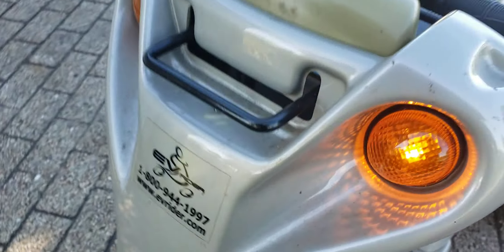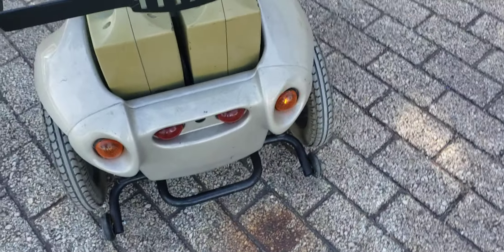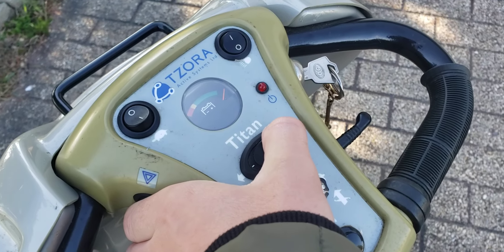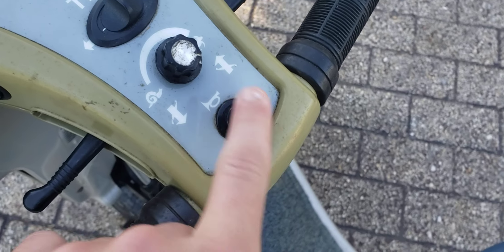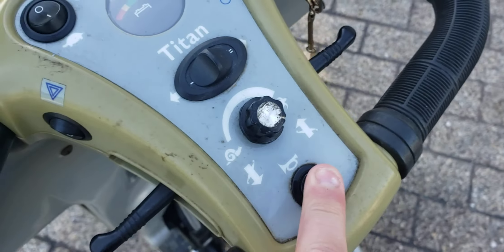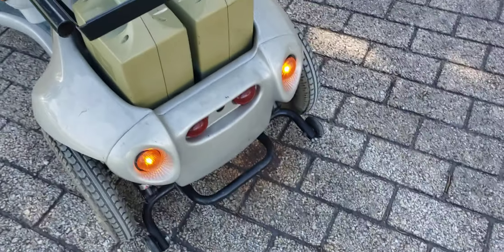It's also got turn signals — not sure why you need them. It's got a hard turn signal. It's got hazards too — I don't know what they put hazards on a scooter like this for. It's also got a horn. Look at that — hazards!